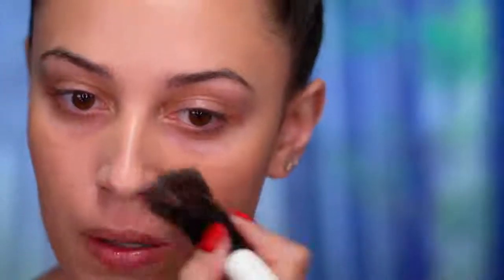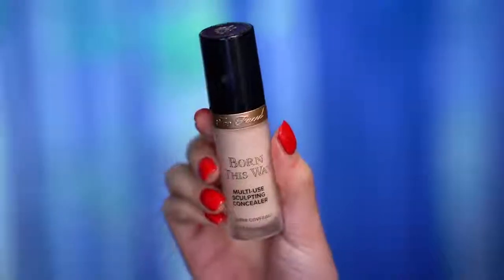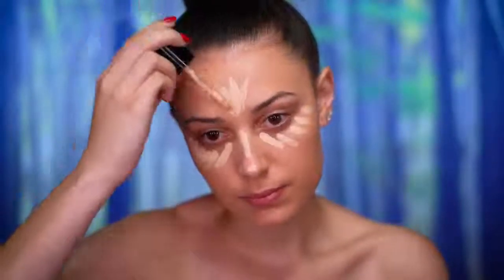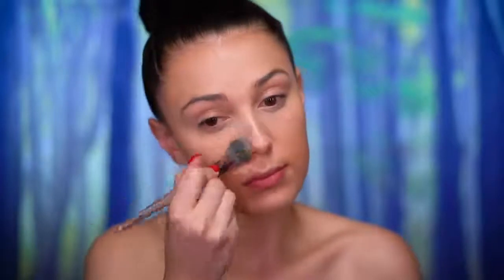I'm using a medium coverage foundation that adds a little bit of glow to the skin, and I'm applying it evenly throughout the face. I'm also going to be spot concealing with a full coverage concealer — dotting that on and blending it out in little areas. Then I'm placing a lighter shade of concealer around the face for brightness and coverage, and setting everything in with a translucent powder.